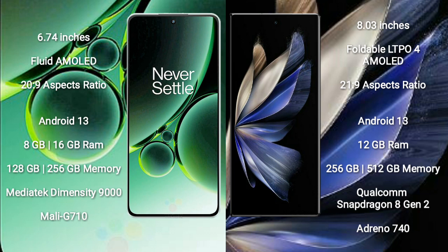OnePlus Nord 3 comes with 8GB or 16GB RAM and 128GB or 256GB internal storage, powered by the MediaTek Dimensity 9000 processor with Mali-G710 GPU. Vivo X Fold 2 comes with 12GB RAM and 256GB or 512GB internal storage, powered by the Qualcomm Snapdragon 8 Gen 2 processor with Adreno 740 GPU.